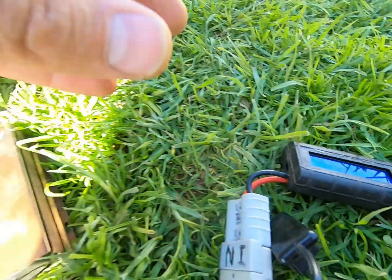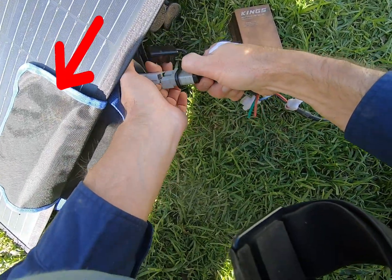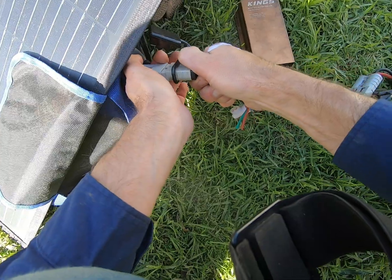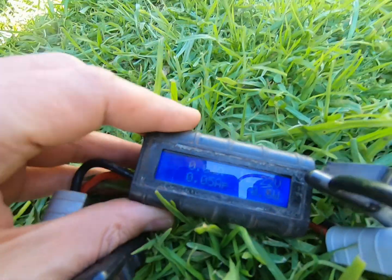So I'm getting the equipment set up here — I've got the power meter there, I've got the regulator here, and at this point I get ready to plug the regulator in. I've had to flip that Velcro tab you can see on the screen there, and that's now covering part of the solar blanket. So we're now going to have that exact situation. Of course I didn't realise that was a problem at the time, but let's take a look at what happens.